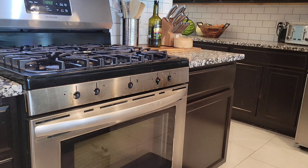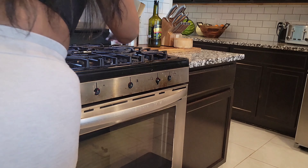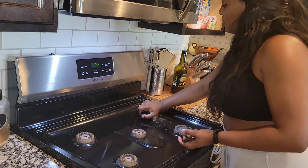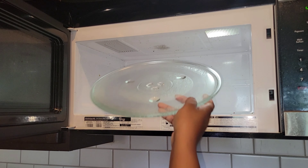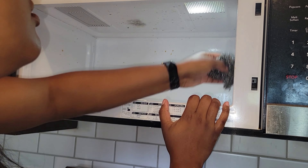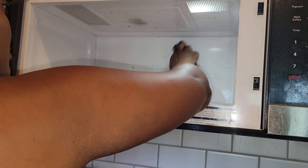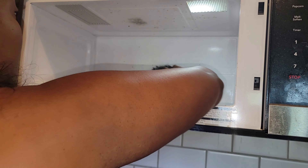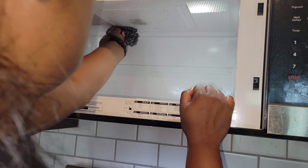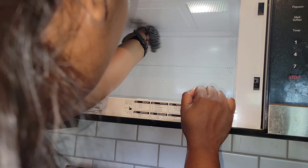Take off all of the knobs — you do not want to bump them and ignite the flame on a gas stove. I've done that before; I caught myself, but I'm letting you know: safely take that off first. I'm starting with the microwave area since everything that falls will land on the stove. I'm using soap and water as well as some multi-purpose spray.